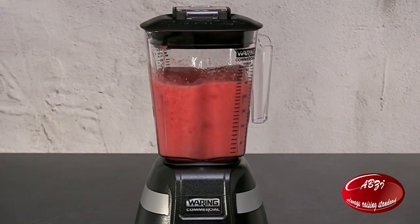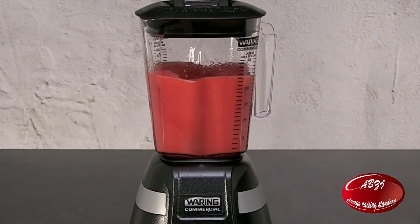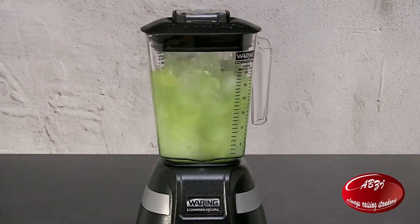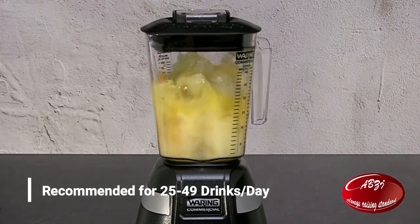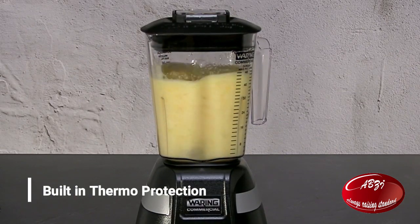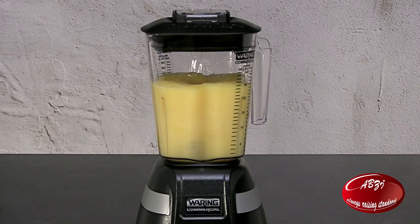Waring one horsepower blade blenders make quick work of your specialty bar drinks and all the popular favorites. Blend three 16 ounce margaritas in 12 seconds or less. Recommended for 25 to 49 drinks per day. Built-in thermal protection keeps motors from overheating during heavy continuous operation.